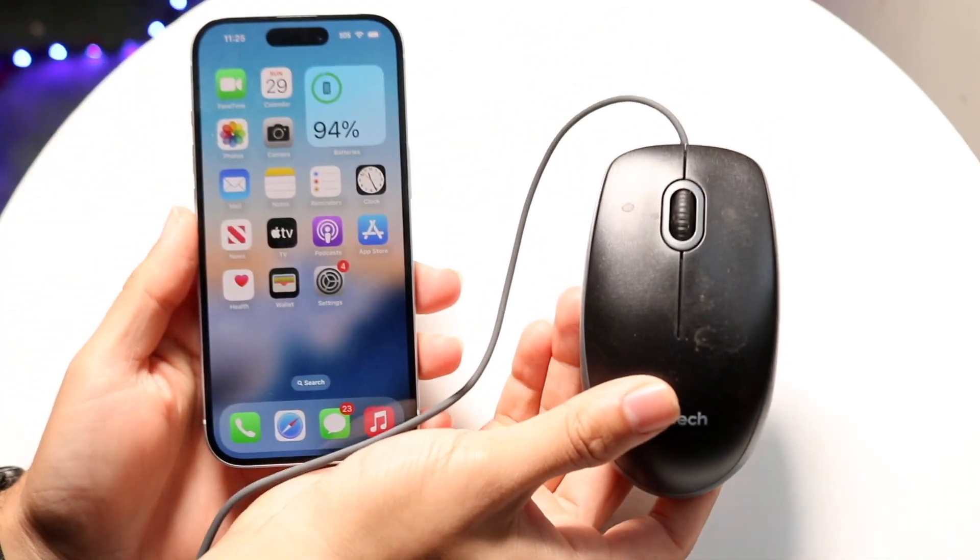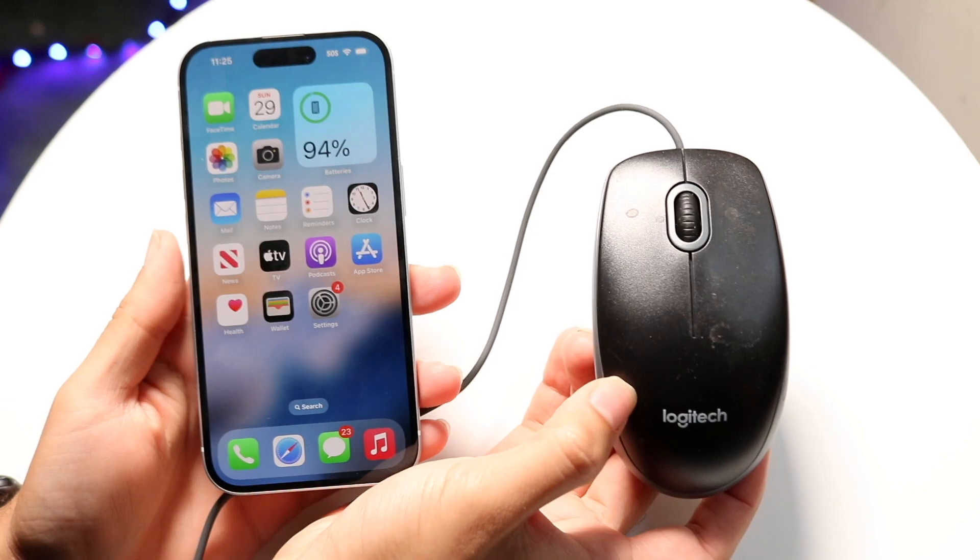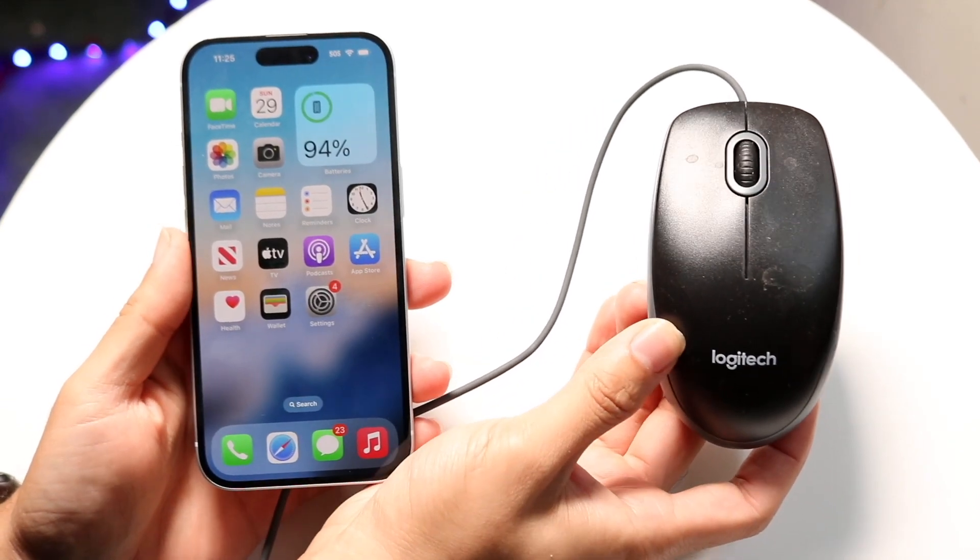So you might be trying to figure out how to connect a wired mouse to your iPhone. Doing this is actually very, very basic, and it really doesn't take too much time at all.